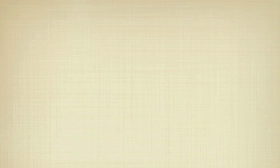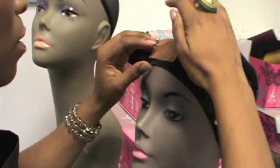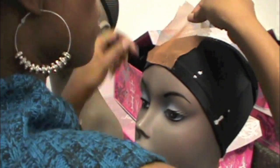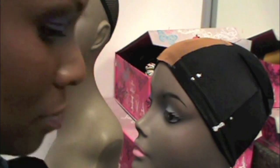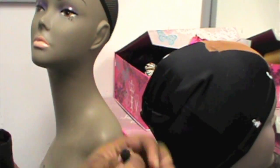Where my ear tabs are. I apply lace material — this is what I use, this is the method that I use. I've been working on this for the past year because I wanted to make sure I got it perfectly right before I brought it to y'all. I use the invisible part method, and I learned the invisible part method watching Mrs. Shonda.